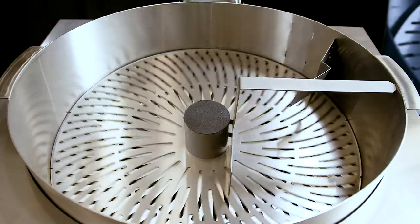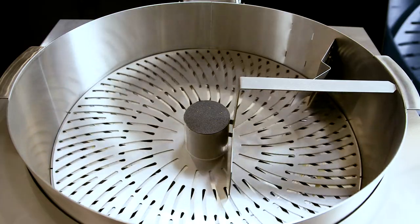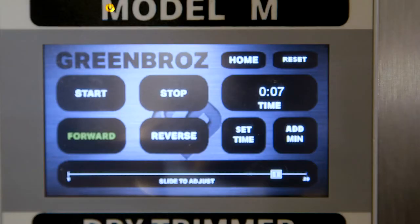Finally, the timer can be operated in one of two ways. The timer is preset to count down from a preset time, allowing you to track how long you have been trimming.